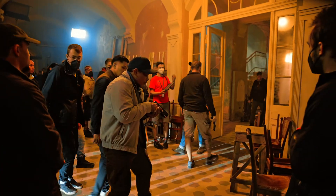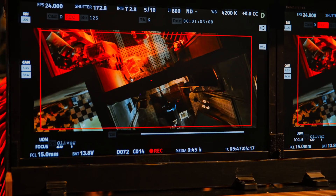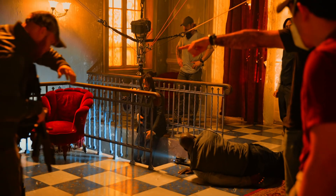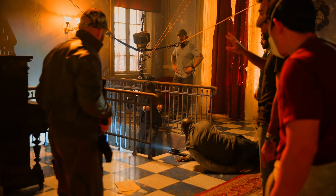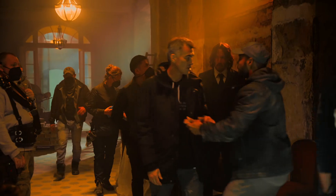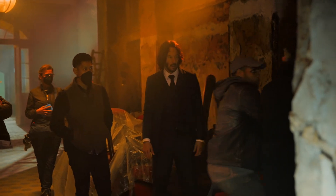We had to work first on models and references from video games, because that was really the reference Chad wanted to bring. These John Wick films for Chad and I are like — we prepare a meal. We're the chefs. He's the head chef, I'm the sous chef.